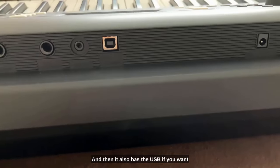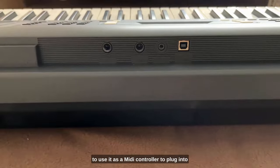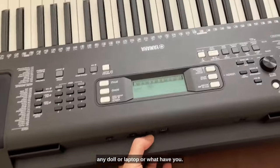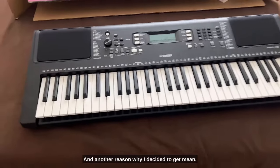It also has USB if you want to use it as a MIDI controller to plug into any DAW or laptop or what have you.